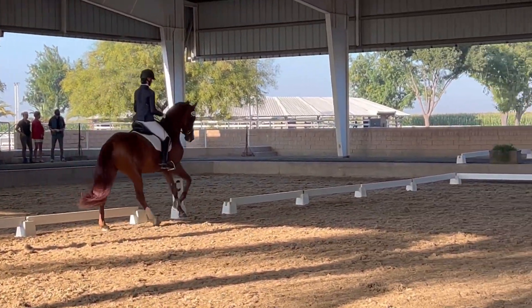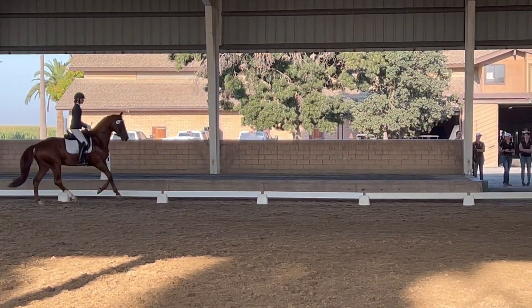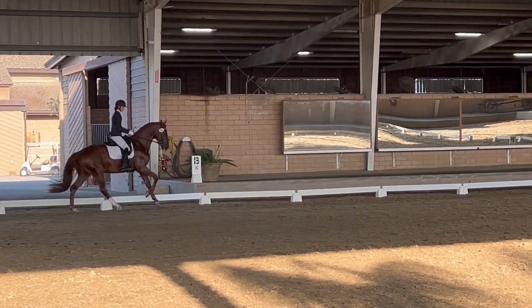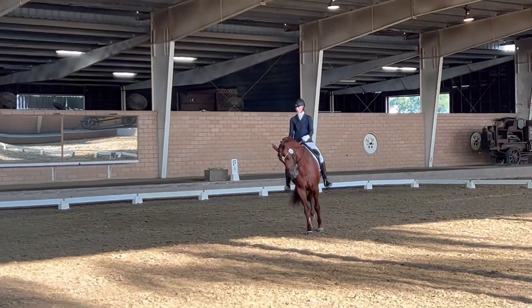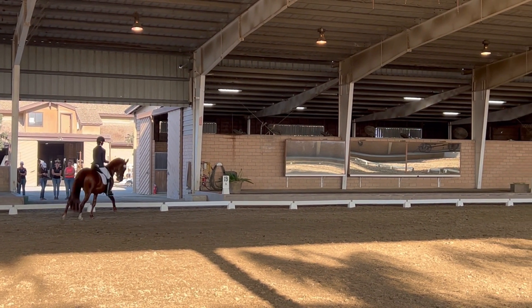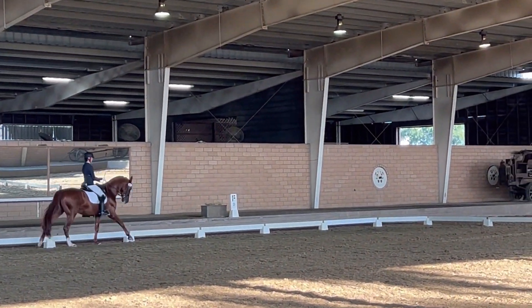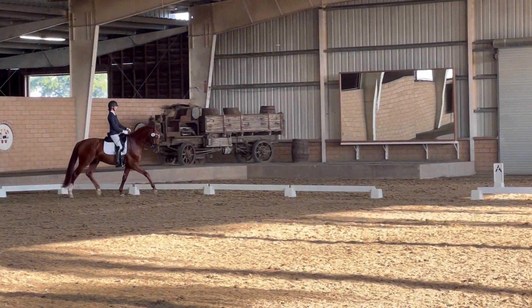On the long side, a 12 to 15 meter circle. Transition to trot. Change rein across the diagonal.